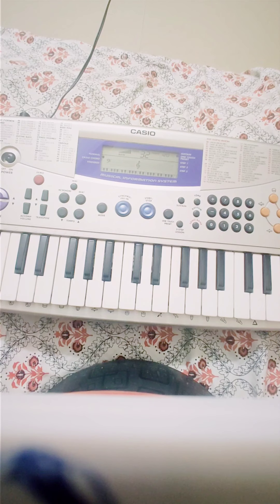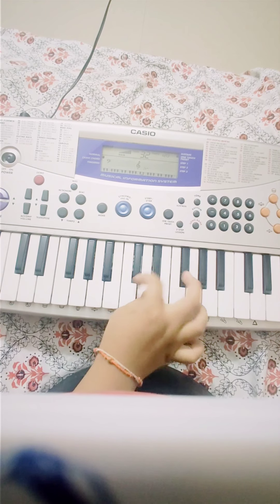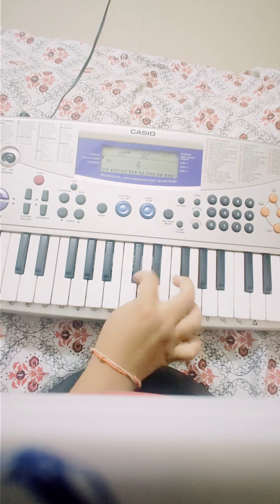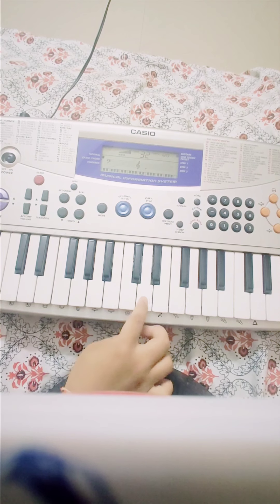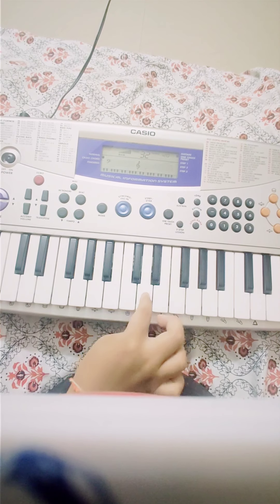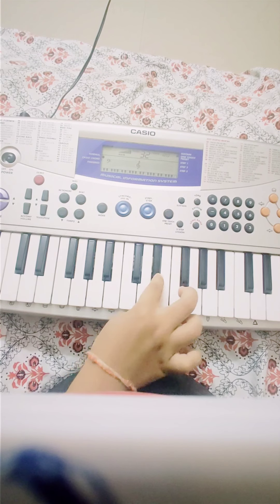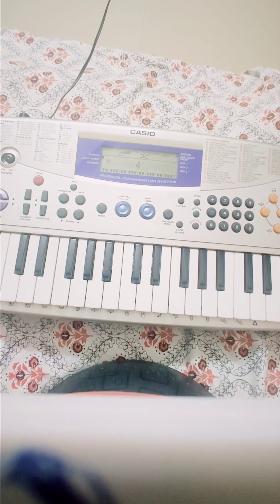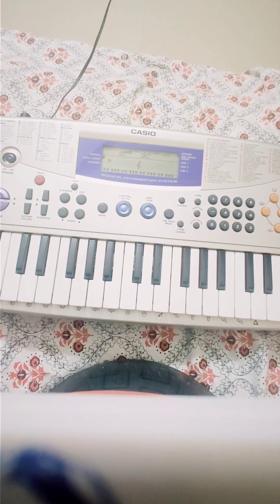First I will show you how to play it fast and then I will show you how to play it slowly. Okay guys, this is how we play it fast. Now I will show you slowly so that you would understand how to play it.